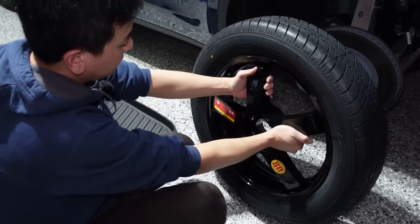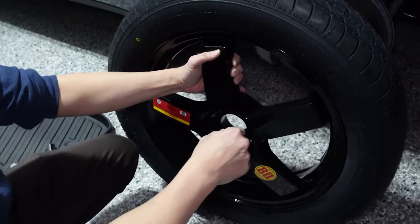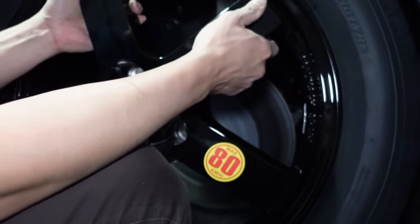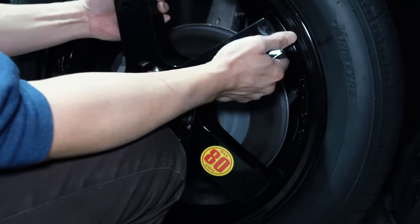Now we are going to fit the Bromark Space Saver tire. Again, max 80 kilometers an hour — should be fast enough to get you to your local tire shop, hopefully. Let's fit it on, gently. There are five holes, five places where they need to go.